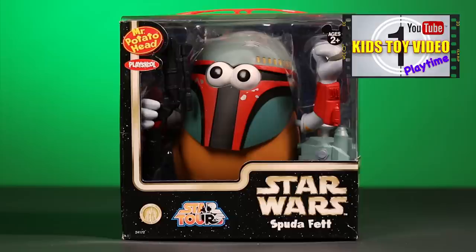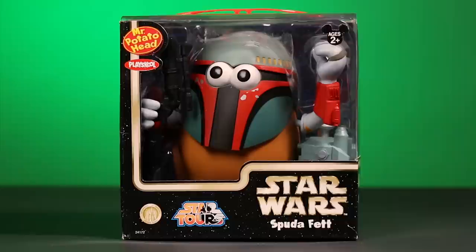Now we have a favorite of many Star Wars fans — Mr. Potato Head as Boba Fett, or here, Spud-A-Fett. Spud-A-Fett is a young and fearsome Mandalorian warrior. He has started traveling the galaxy at a very young age and has been known to be one of the galaxy's best bounty hunters.